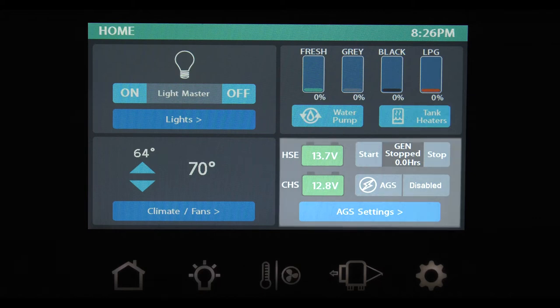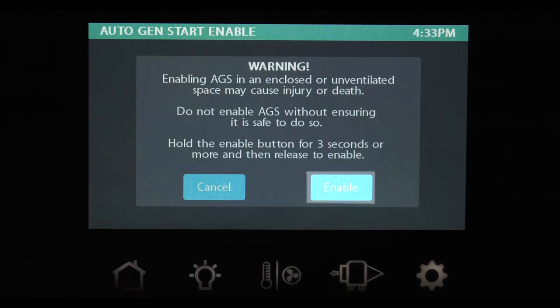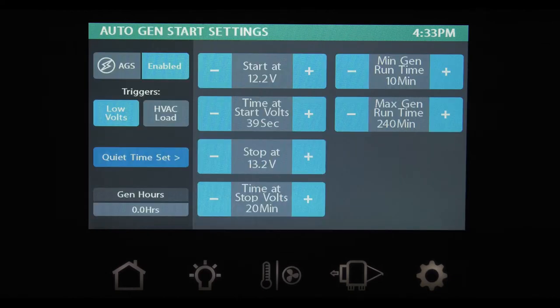The section to the bottom right on your home screen is devoted to your coach's power. This displays the voltage of your house battery and the voltage of your chassis battery. Hold down the start button to fire up your generator and stop to shut it off. From this screen, you can enable your auto gen start. Hold down the disable button until this screen pops up, then hold enable for at least 3 seconds and release. That takes you back to the home screen — now press the AGS settings button. You will see this screen with all your settings and options, such as your desired trigger and how many hours you have on your generator.